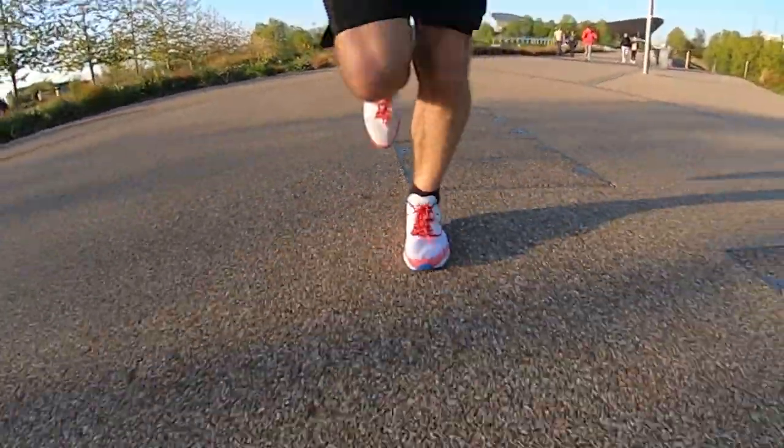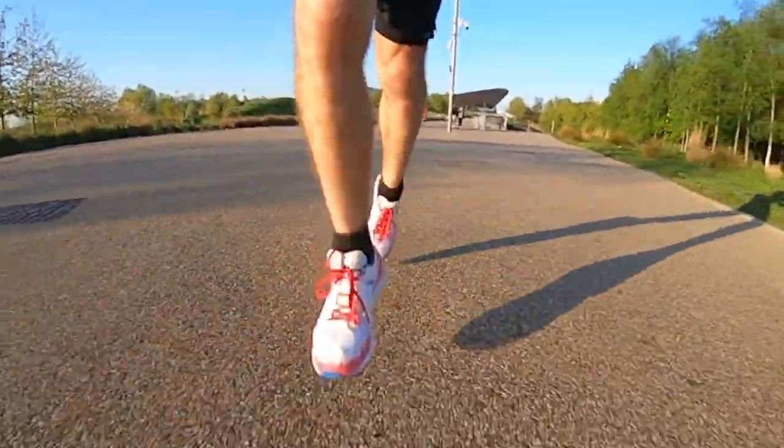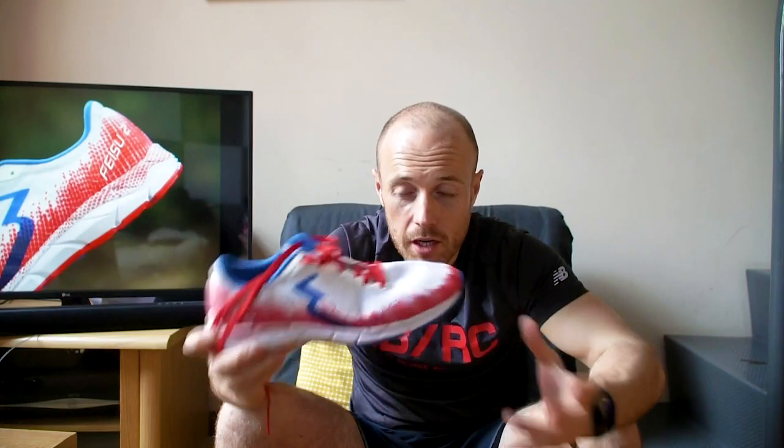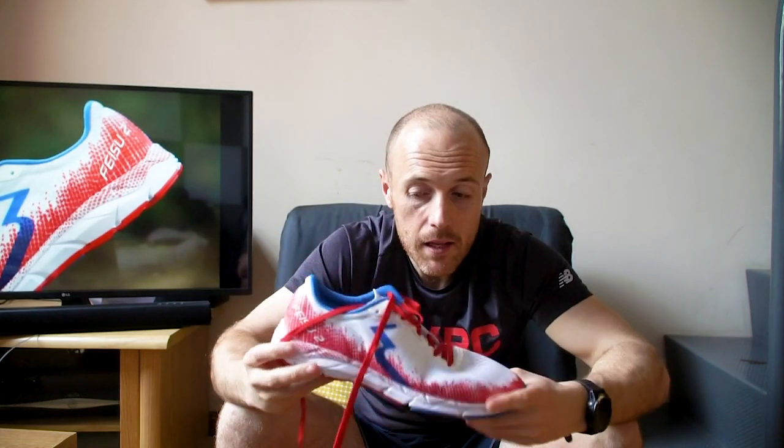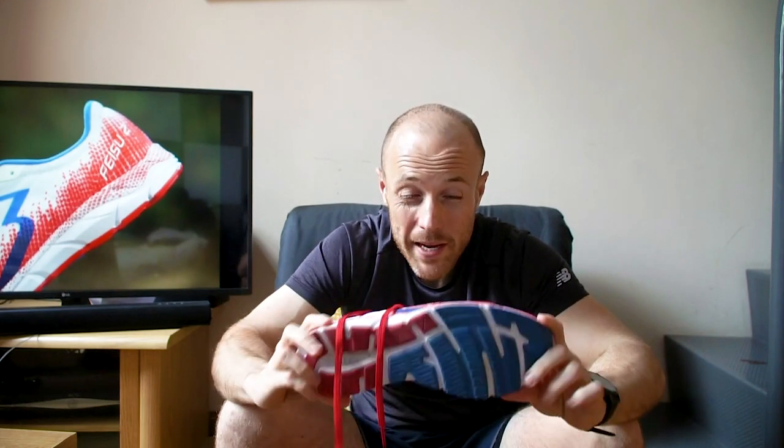At a time where most new exciting shoes are all about carbon plates and new foam technologies, it's quite refreshing to find a shoe that is more about simplicity and taking things down to the bare minimum when it comes to features, to make sure it's lightweight and just allows you to really pick up the pace without any need for lots of technology. Even though it is like a racing flat, there's still a bit of cushioning in there — enough to make it more comfortable than what you'd expect from something with this weight.